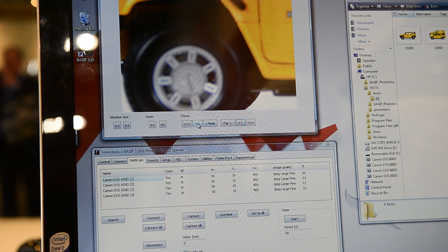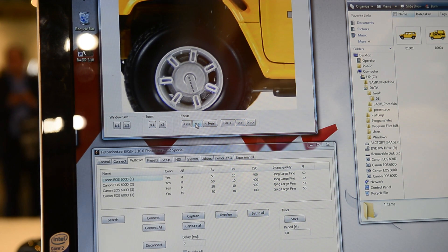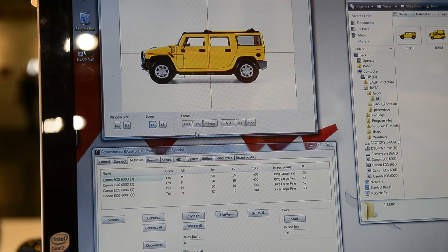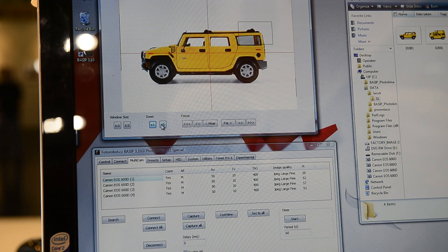The software allows you to control the focus in the shot, pulling back out, and you can move your focus point around as well. Pretty high tech stuff really.